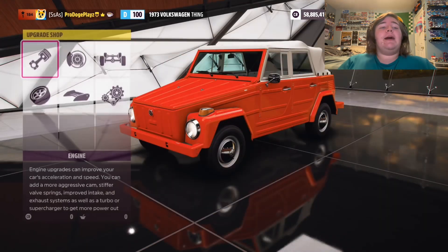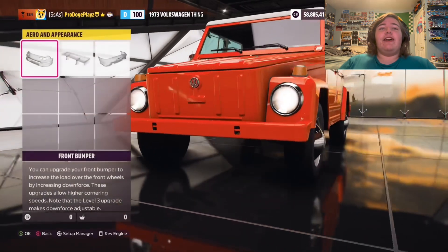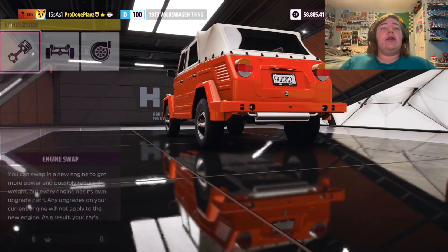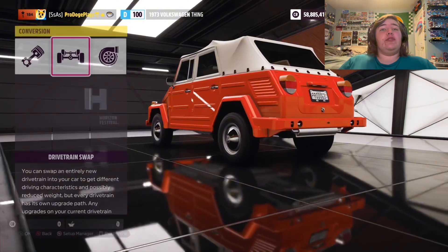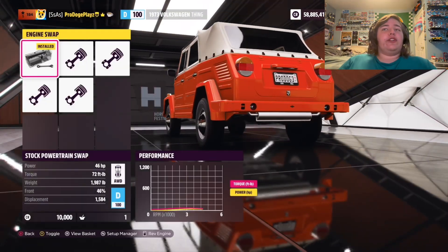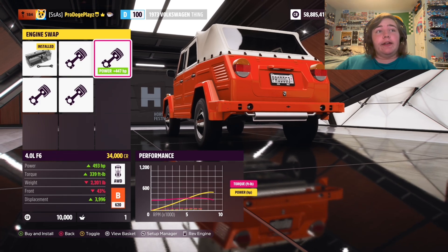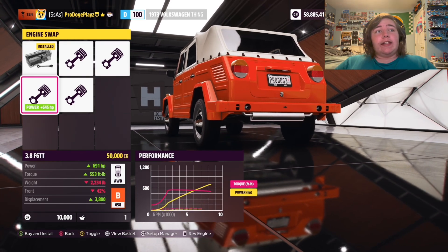We are going to do some funky stuff to this thing, because this thing is funky. We do have customization. Do we have body kits? We do not. But I feel like we should swap the engine first, or make it all-wheel drive first. So we have a 1.6 liter, 46 horsepower... something. A turbo rally.